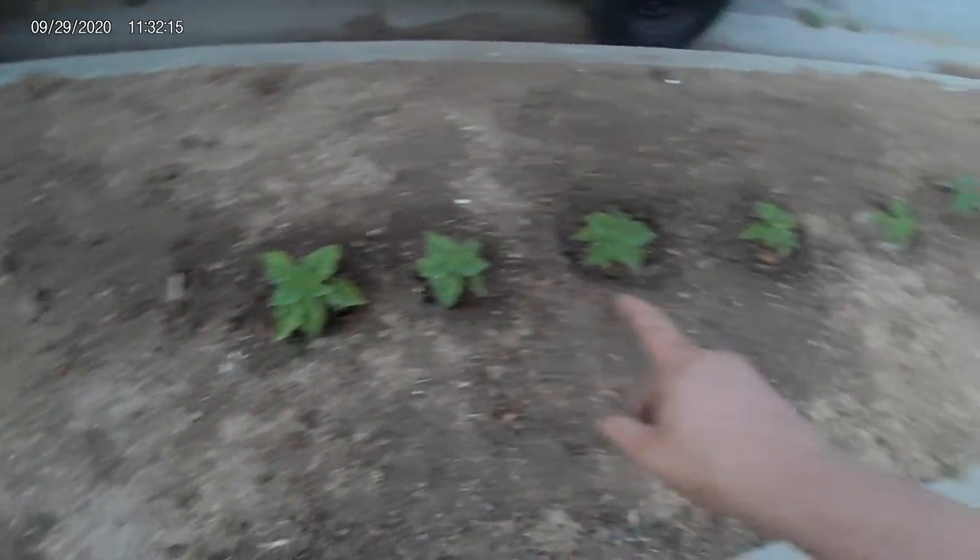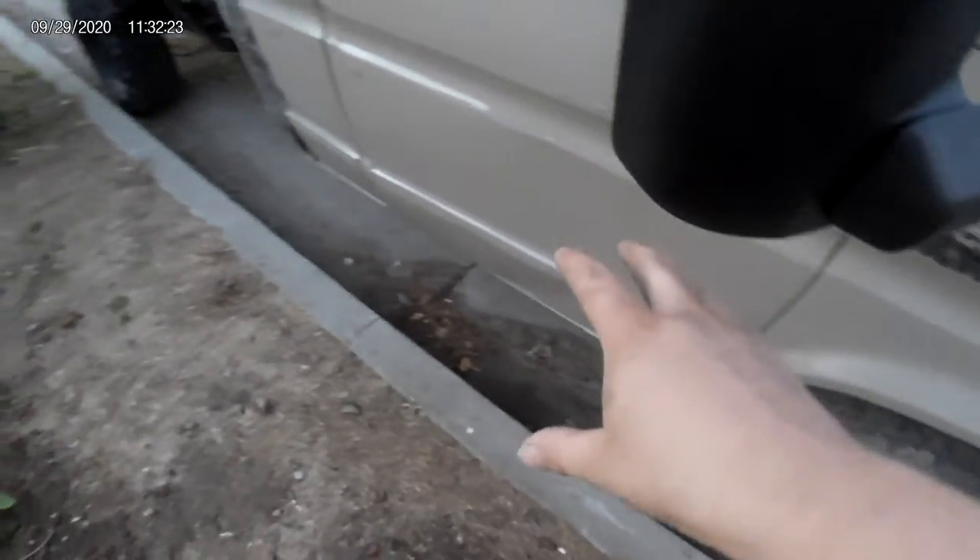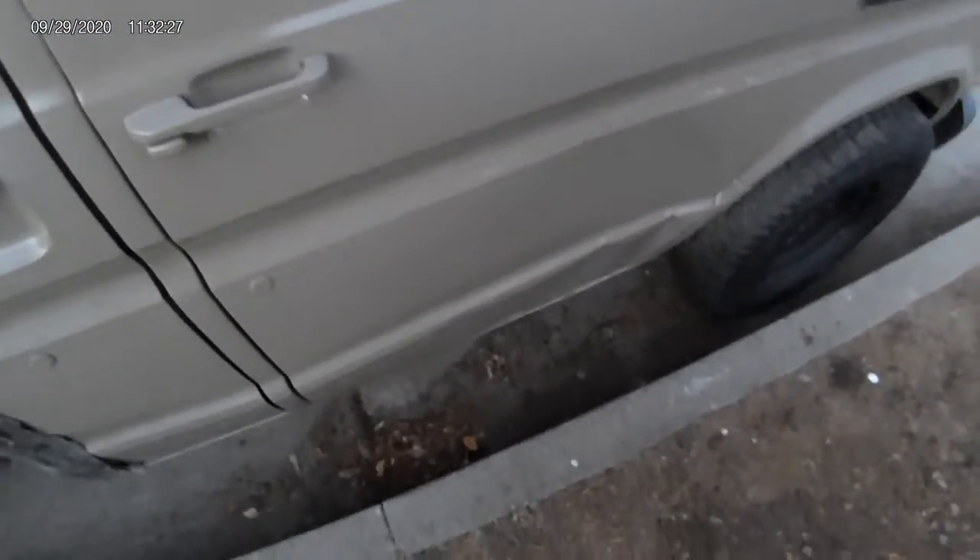We got down here some dwarf sunflowers my girlfriend gave me to have a better life in dirt instead of pots. Here's my new old door — threw a coat of paint on it to make it look good.